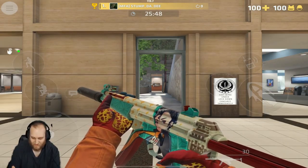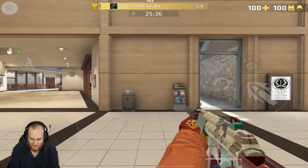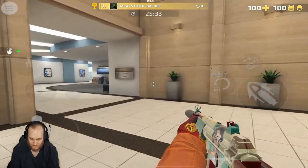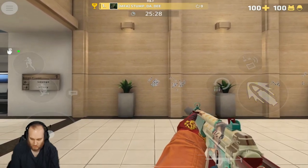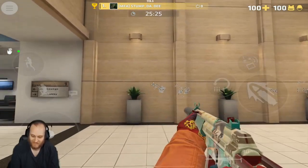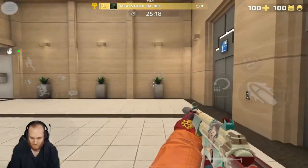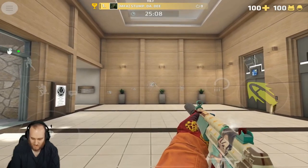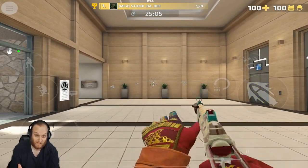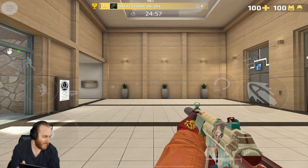Up next, we have the MP5. It's got 30 bullets in the magazine, and I'm not exactly sure about its spread tightness. Honestly, it's not that bad — you can kind of get a control for it, but it's still pretty wide. It's not as wide as the MPX though. It's also silenced, which means you won't show up on the in-game radar.